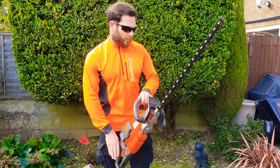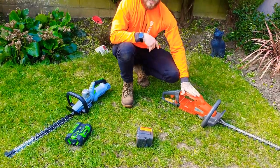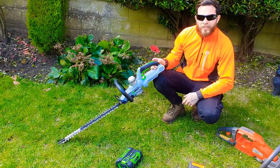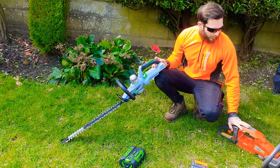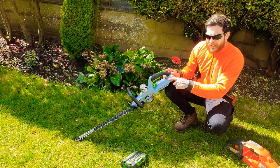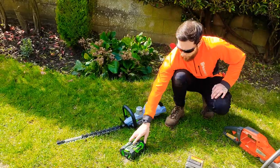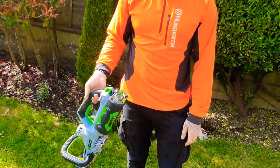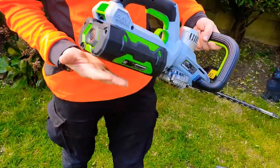The price difference is significant. The Husqvarna without the battery is £340, while the Ego without the battery is £170 — half the price. We've got three of these, so we could have had six Ego machines for the same price. I will say straight off the bat that the Husqvarna isn't matched by the Ego in some respects, and I'll explain why in a minute. Putting the battery into the Ego is a nice system — you listen for a click. Ergonomically it's nice — I do like the way the battery takes up the end of the machine.